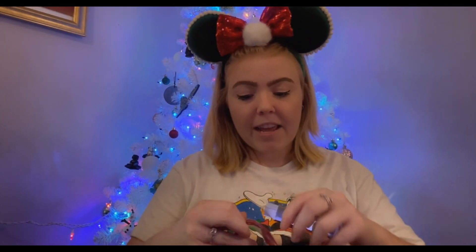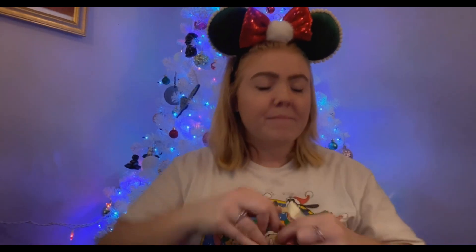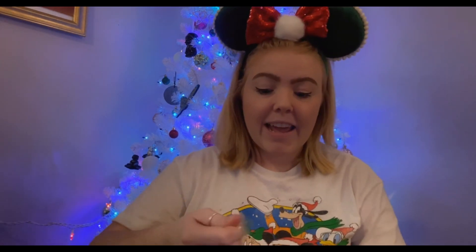That is all for today's video! Let me know down below if you're going to get any Christmas Loungeflies this year, or if you're going to get this one. Comment 'a Santa and a mouse' so I know you're talking about this bag. If you liked the video, go ahead and give it a like, subscribe if you want to — it would really mean a lot. Thanks so much for watching, bye guys!